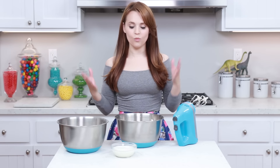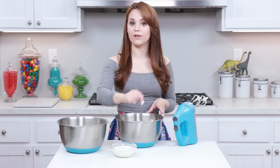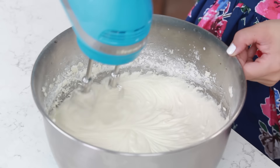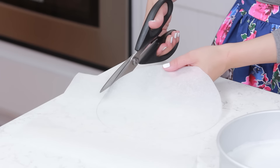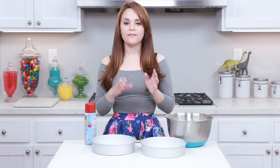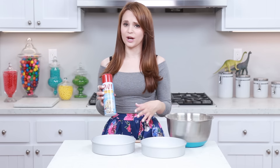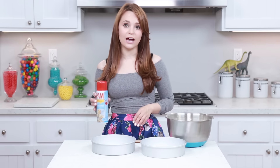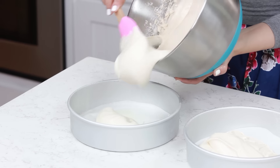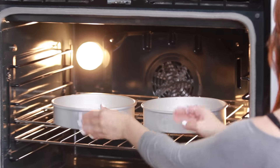Our creamy mixture is all done, and now we are gonna add our dry mixture alternating with our milk — a little bit of dry, mix it up, a little bit of milk, mix it up, until everything is combined! Now we've gotta prep our pans. Take a piece of parchment paper, trace the bottom of your pan with a pencil, cut them out with baking scissors, and place them into the bottom of the pan. Spray with baking spray and lightly flour. Evenly divide the batter into both pans, smooth it out, and pop them in the oven at 350 degrees for about 35 minutes.